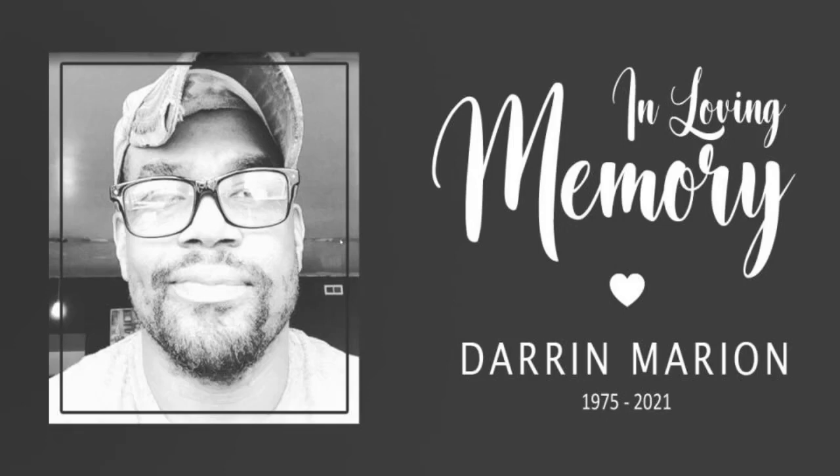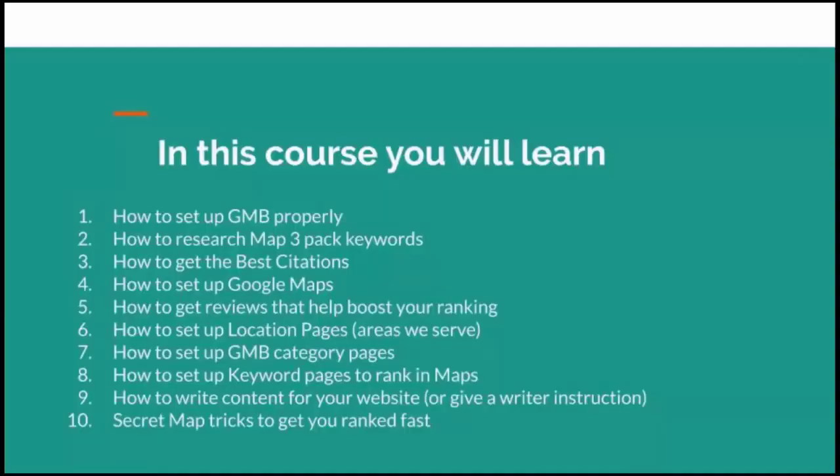This video is dedicated to my friend Darren Marion from Retell SEO who passed away 138 days ago. Darren, I miss you brother. I can't tell you how much I miss you. I dedicate this video to you. I love you brother. Let's get started with how to set up your GMB properly.